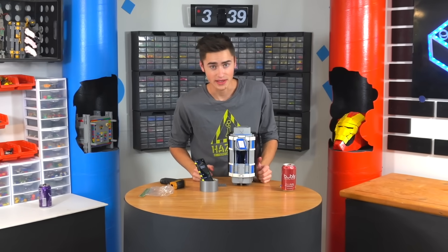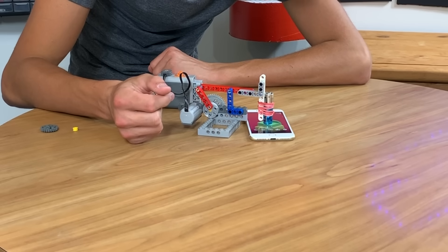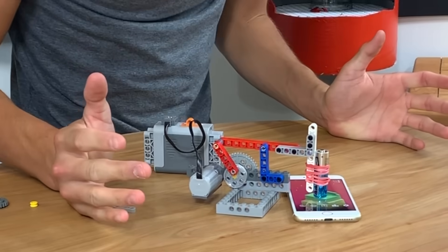Comment down below what you think. I'll talk to you in the next video. So you have to be in contact with the battery? Guess what, guys — apparently your finger has to be on the battery. I'm dumb.